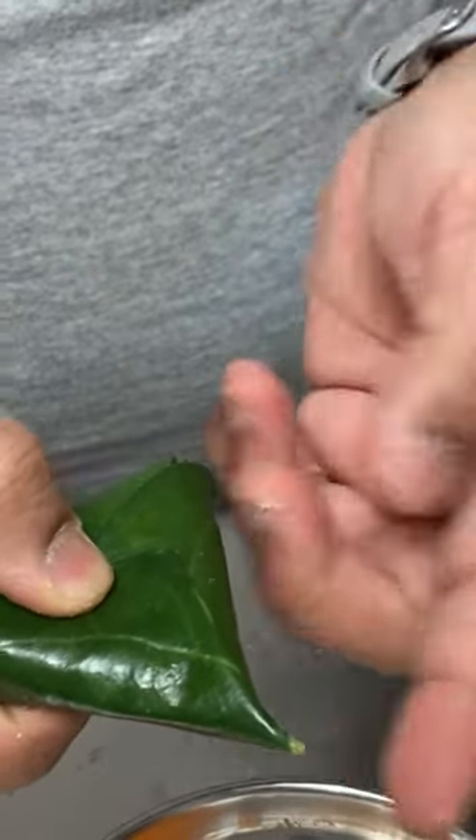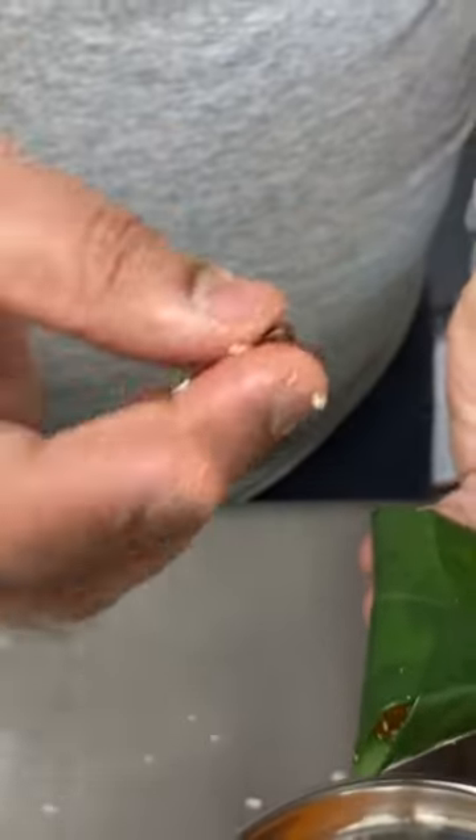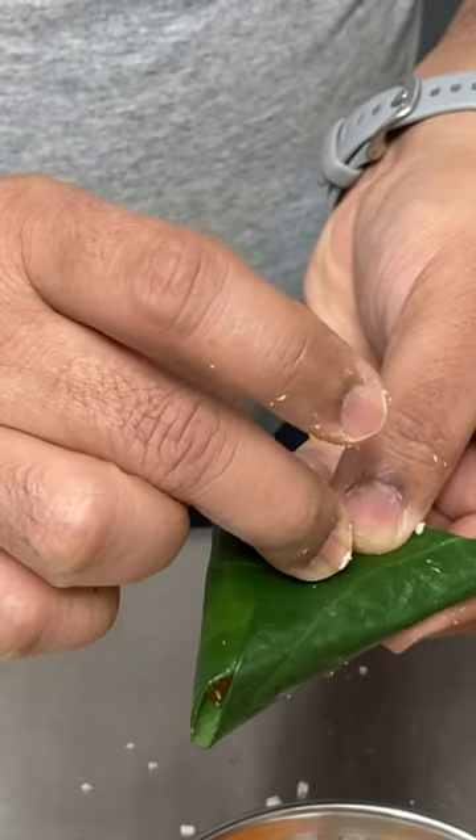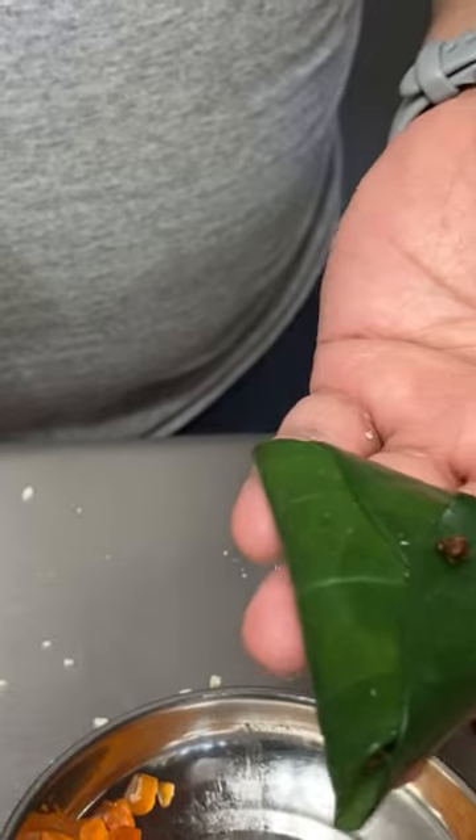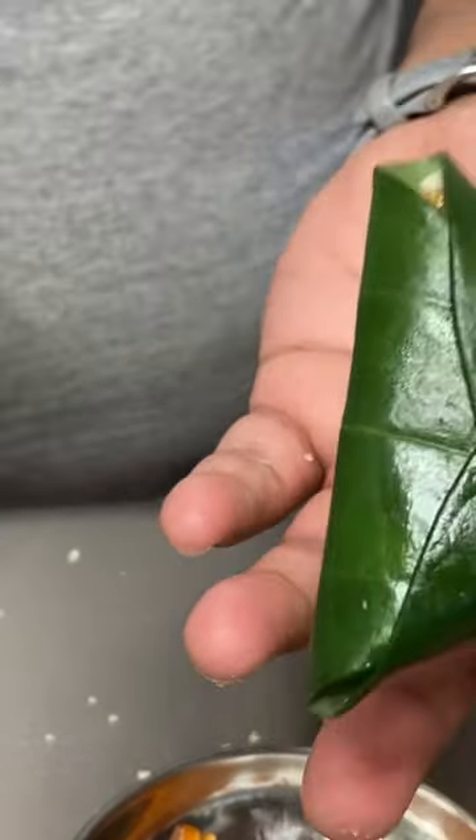That way, when you get a triangle, this part doesn't stand out. Once this is done, take a clove and insert it there so that the construction remains secure.